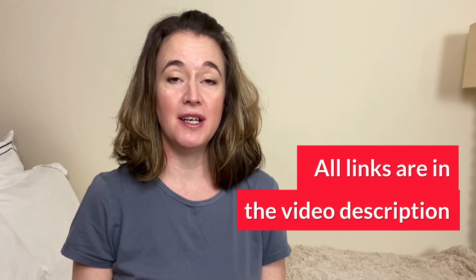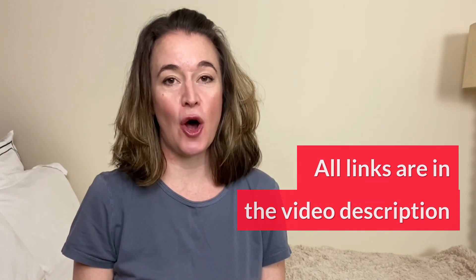You'll find all the links mentioned in the description below. If you're new here, please click that subscribe button, leave a comment, and feel free to like or share this video.